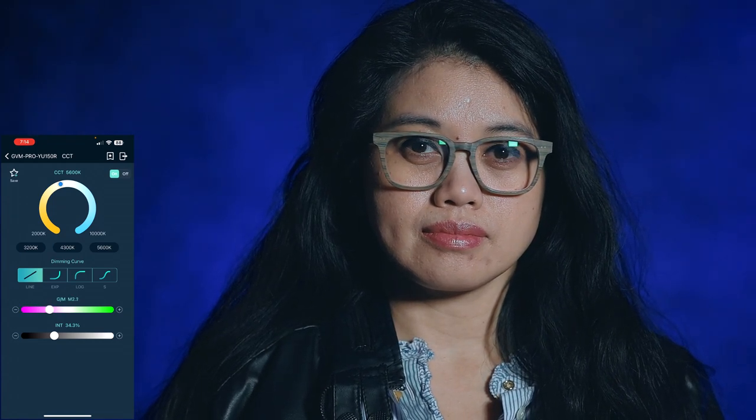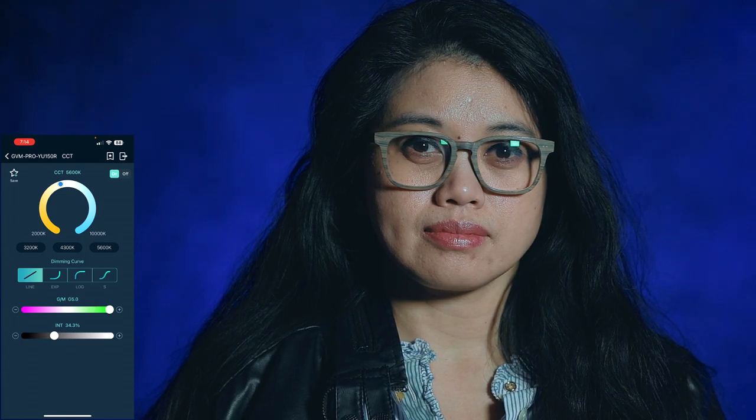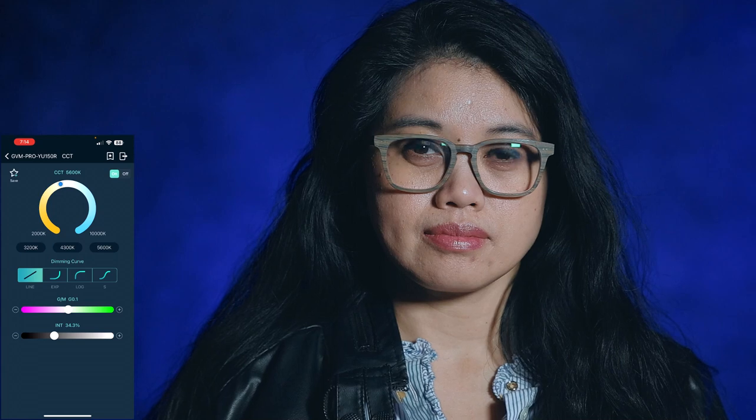Now I'm showing what the green-magenta control does. Right now it's set to zero, going all the way down to full magenta, then all the way up to green. This is what full green looks like, back to zero, and again with green it looks like that — and all the way back to magenta.